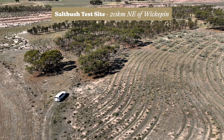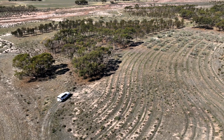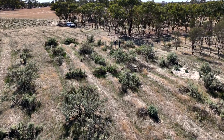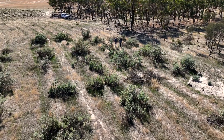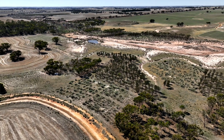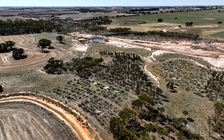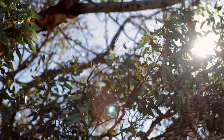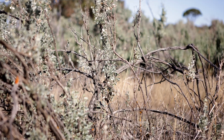This is a long-term research site established back in 2001 by Professor Harper at Murdoch University. It's a large trial site encompassed in an 80-hectare subcatchment looking at a number of research questions relating to landscape hydrology and carbon production. We have eucalypt plantings here of swamp yates and of course the saltbush plantings behind me.